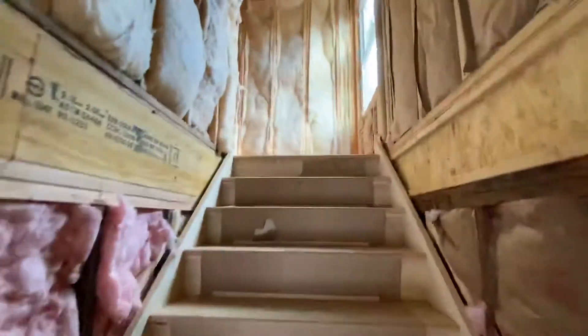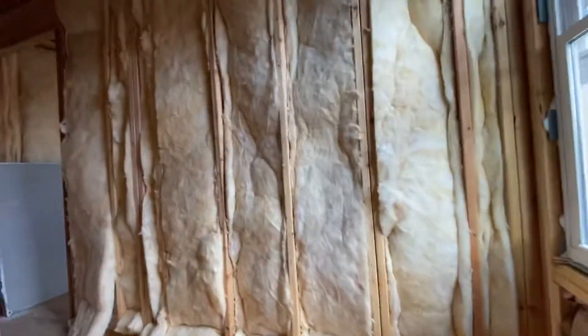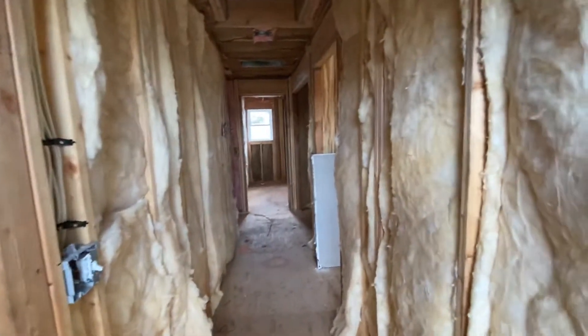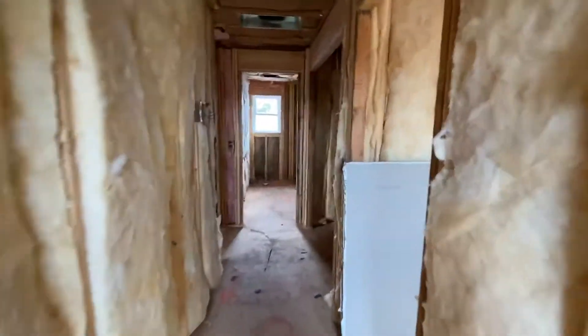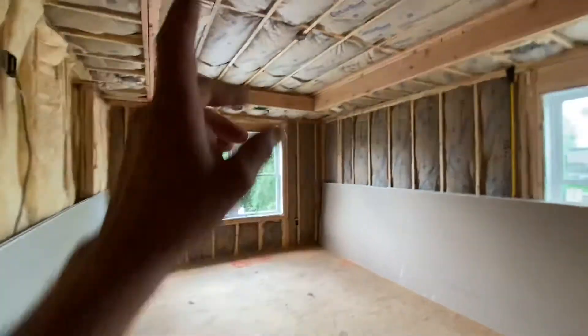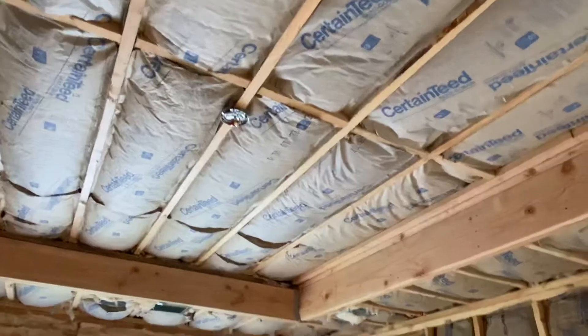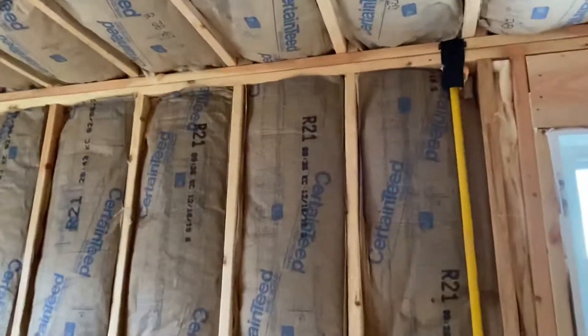As we go up here, you can already see the insulation on these interior walls right over here. As we get to the top of the stairs, this just helps eliminate any sound travel, locks in heating and cooling. All of these rooms are going to be more efficient. The ceiling has an R38 insulation — it's a very heavy insulation. We have an R21 on the wall over here.